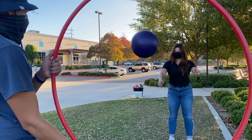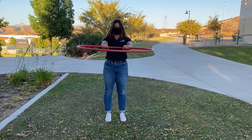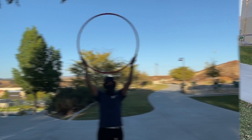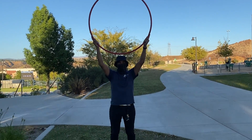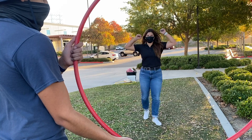The ringmaster can hold the hula hoop in any way he or she likes, such as over their head. Each time the ball goes into the hula hoop, that is one point. If the circus act misses, they must alternate with the ringmaster. The first player to get five points wins.